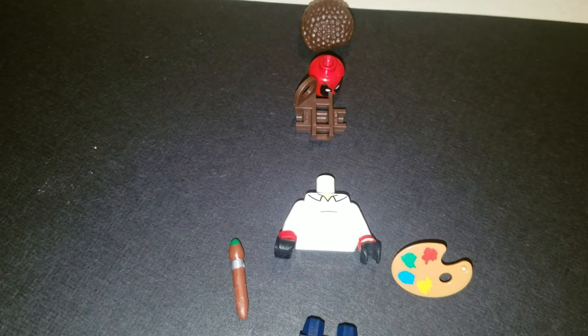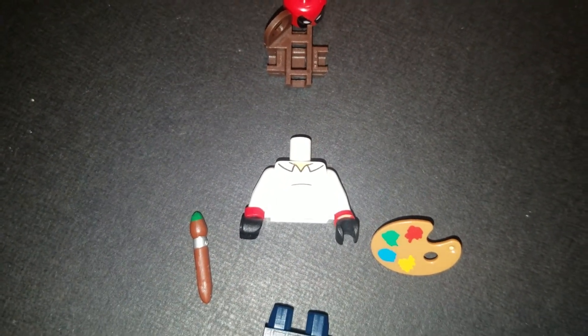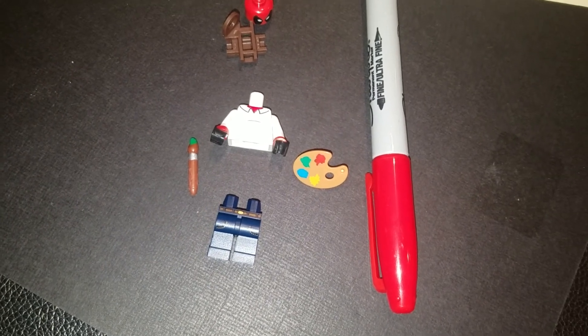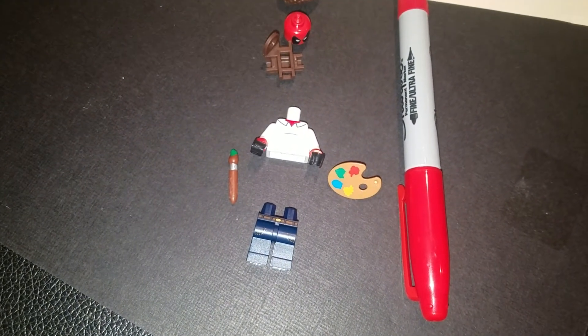Now we've got his torso put together and you'll notice one thing looks a little off — his collar is yellow. For that, I'm going to do an un-Lego-like thing and get a red Sharpie to color in his yellow torso. I picked it up at Walgreens for $1.19 this morning. The red Sharpie actually turned out spectacular. It's got a fine and a medium point on it — I used the medium point, and it was plenty of accuracy for this.